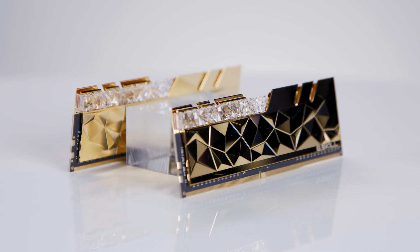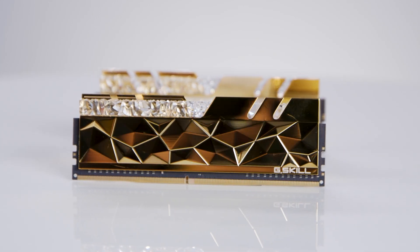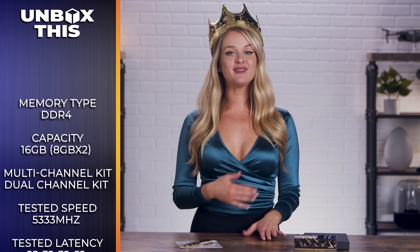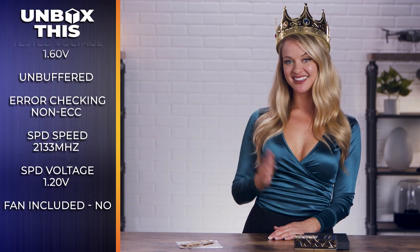One of the key features of the Trident Z Royal Elite Series 16GB desktop memory is its high functionality. It's built with hand-screened memory ICs on custom 10-layer PCB to ensure the best signal integrity for fast overclock performance. It's also versatile and works with a wide array of motherboards. And if you need anything replaced, it has a limited lifetime warranty.